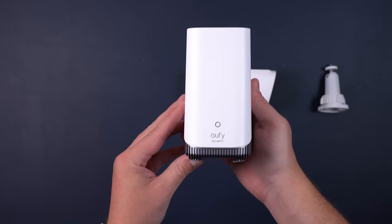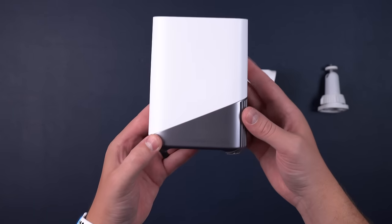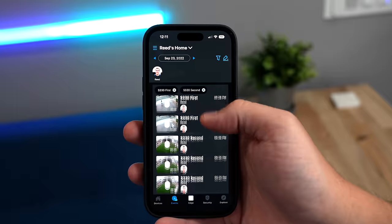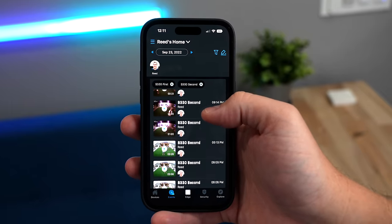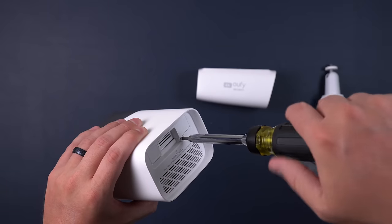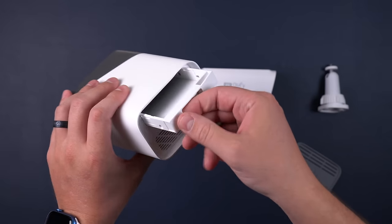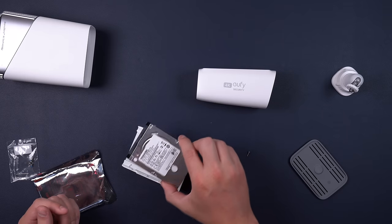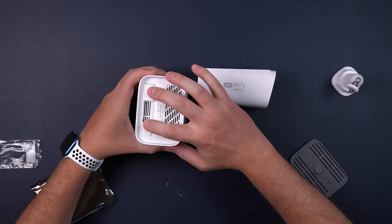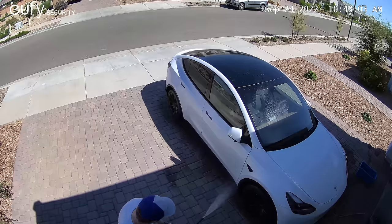This is the Homebase 3 that you can purchase with the new cameras. It has some similarities to the old versions, including 16GB of onboard storage built in, which will give you a few months of video clip recordings. But this new Homebase actually has expandable storage for a hard drive — remove the top cover, take out the small screw, and slide out the hard drive tray. Using a two-and-a-half-inch hard drive, you can add up to 16 terabytes of storage. Eufy says four terabytes will give you 60 years of video clip recordings.